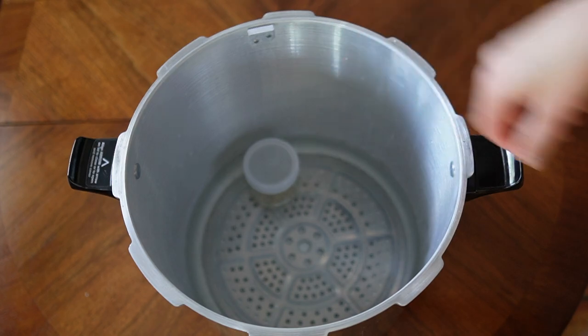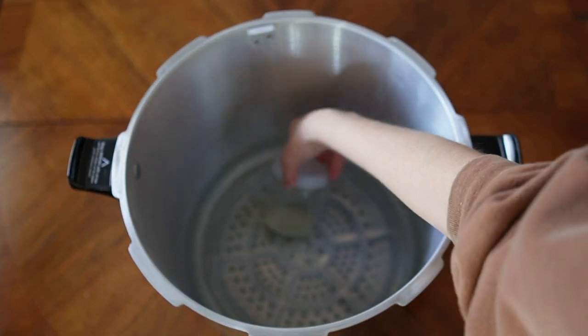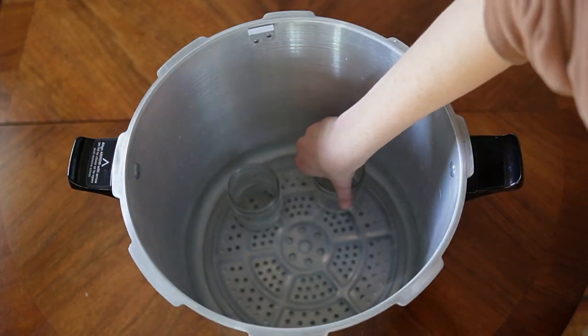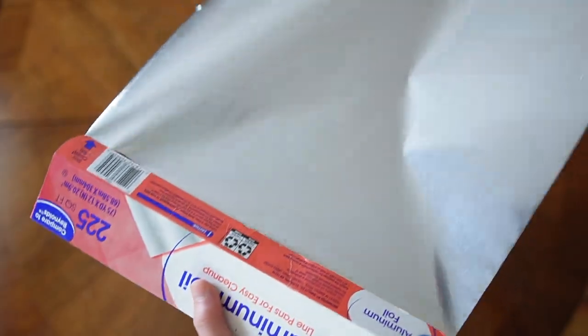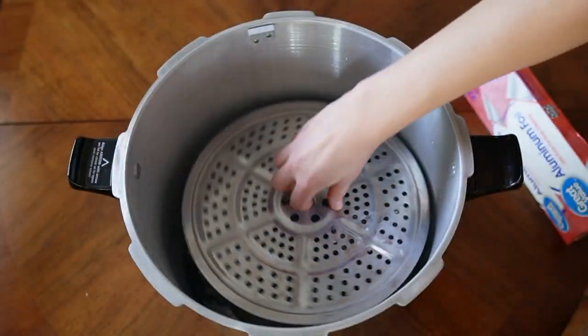If you put the jars of media directly in the pressure cooker now, they would be partially submerged in the water, which we do not want. You can buy spacers to keep your jars out of the water, but I just create a small platform using empty jars. Alternatively, you can create a platform by crumpling up some aluminum foil and placing it on the bottom cooking rack to create space so your jars aren't sitting in the water.